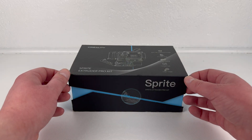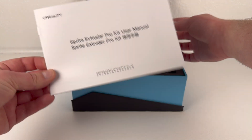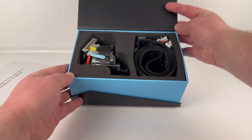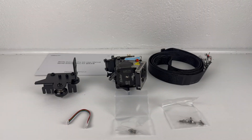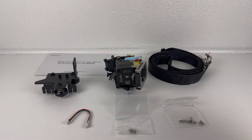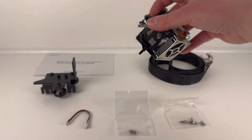I was browsing AliExpress during this last Black Friday for some good deals. I found the Creality Sprite Extruder Pro kit for a good price, so I ordered one. I also found a dual axis kit and an enclosure for my Ender 3 V2. Fast forward a little more than a month and all the stuff has arrived.